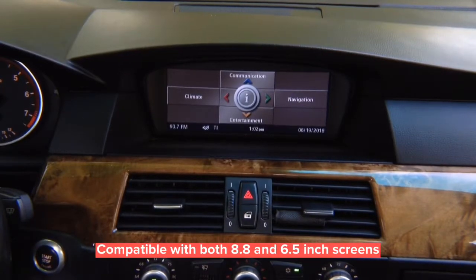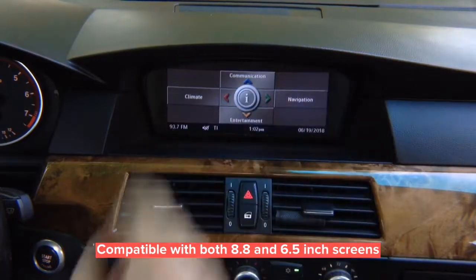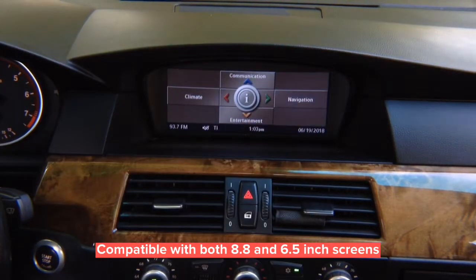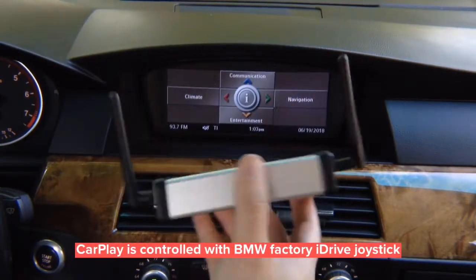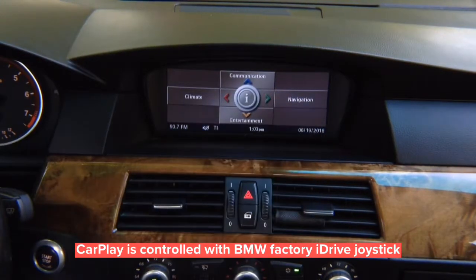Hello everyone. In this video we're going to show you two interfaces for BMW with CCC radio, 2003 up to 2010. It works with the large 8.8-inch screens on all BMWs including X5, and the smaller 6.5-inch screen — both sizes are supported. We're going to show you wireless mirroring with front and rear camera inputs. You can wirelessly mirror iPhone and Android devices. We're going to show you Apple CarPlay and Android Auto, made in the USA, all controlled with the factory dial joystick of the factory iDrive.